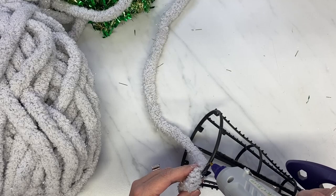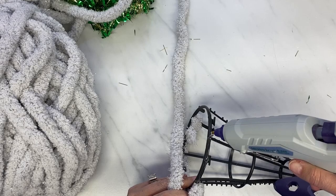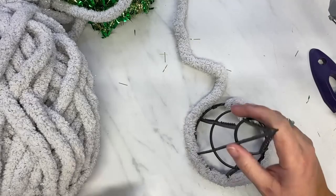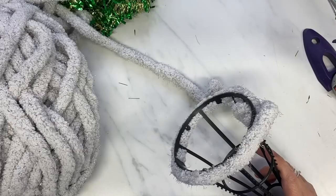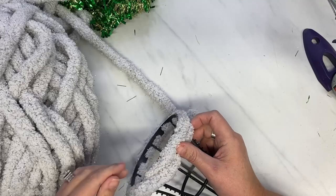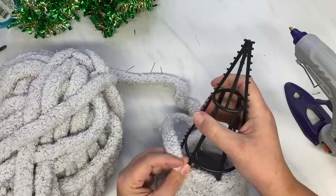The tree form was a dollar from Dollar Tree, and the yarn was $3, and I only use a little bit. I have a huge ball of it left, so I guess I'll be making more Christmas trees. I'm just going to wrap this around the Christmas tree form, and I hot glue it really good around the bottom, and I get a good start on it. I did leave all of the little nubbies on there because it helps hold the yarn in place.